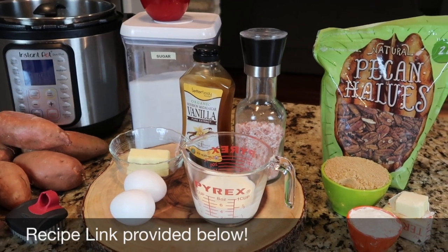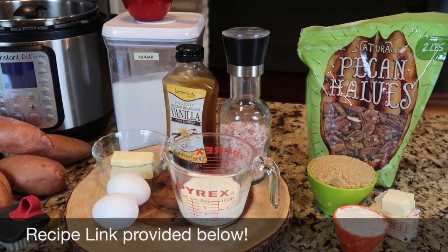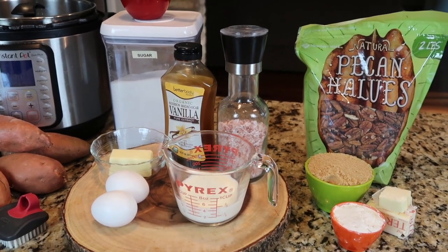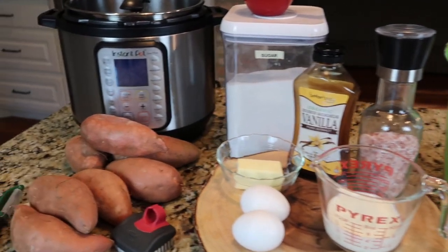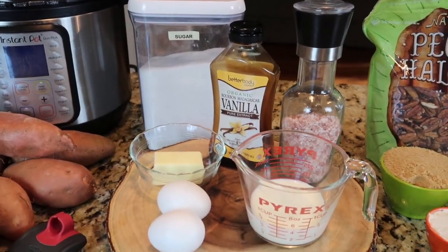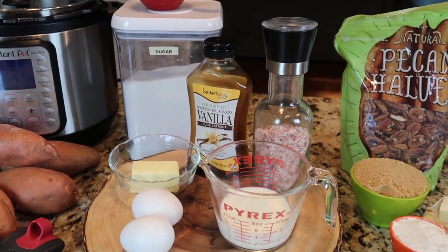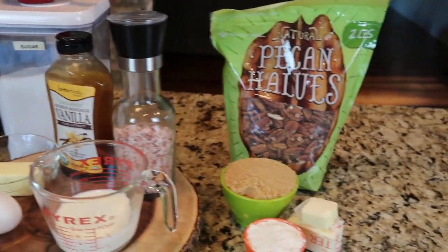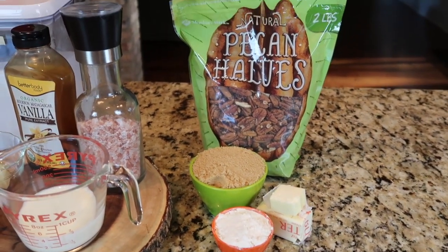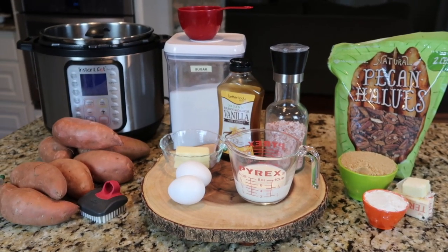As always, the recipe with exact amounts and ingredients is listed below. We have a website that contains most all of the recipes we share here on our channel. The main casserole uses cooked sweet potatoes, one cup of sugar, some melted butter, two eggs, a half cup of milk, some vanilla, and salt. Then we'll mix up the topping, which is one cup of brown sugar, a third cup of flour, some butter, and chopped pecans.